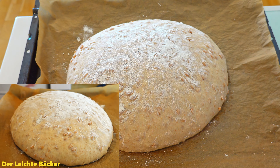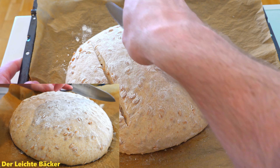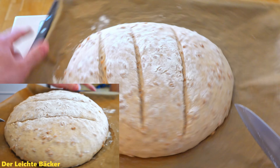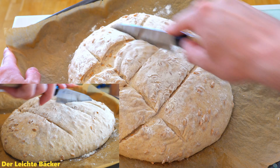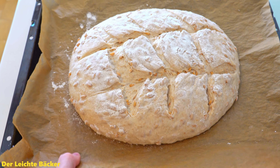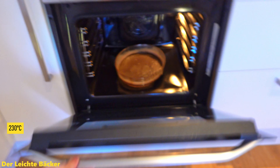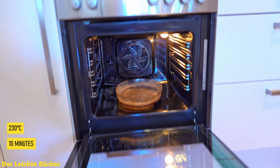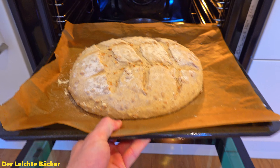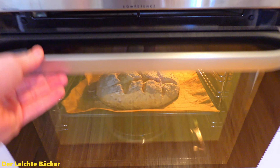After 30 minutes the dough has risen very beautifully. Now we can give the dough our signature — the shape you cut into the dough is completely up to you. I decide here for kind of a chessboard cutting pattern, and then the bread is ready to go in the oven. At 230 degrees Celsius the bread goes in for 10 minutes. All the steam supports the dough to rise nicer and more evenly, and it also creates a better crust on the bread.